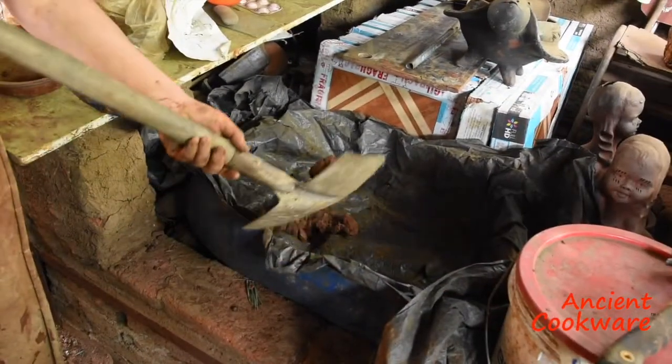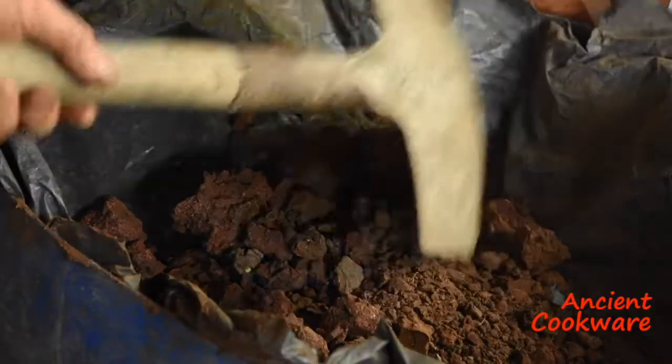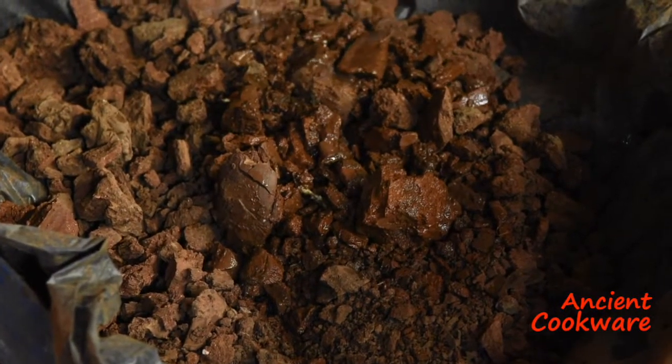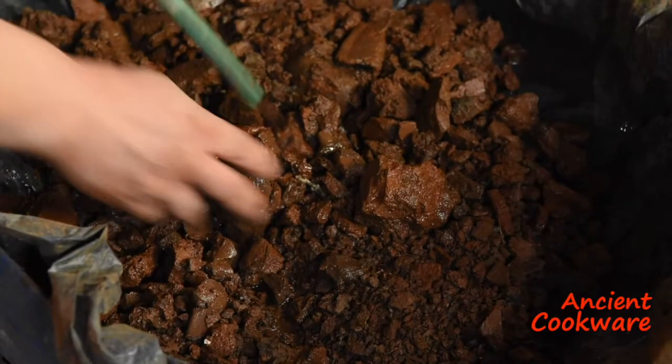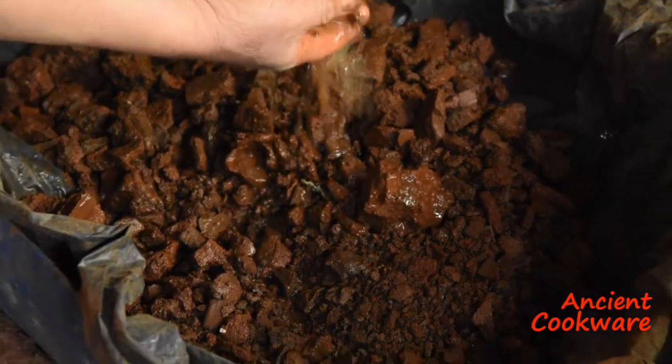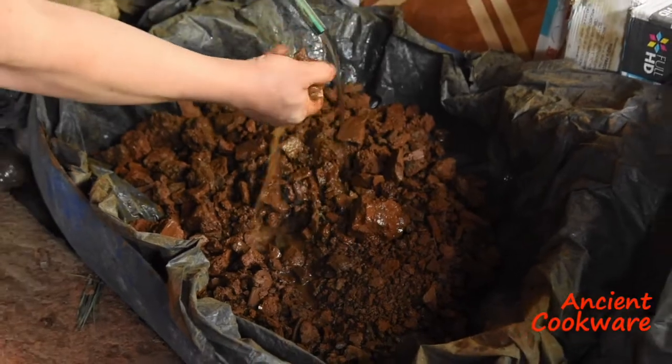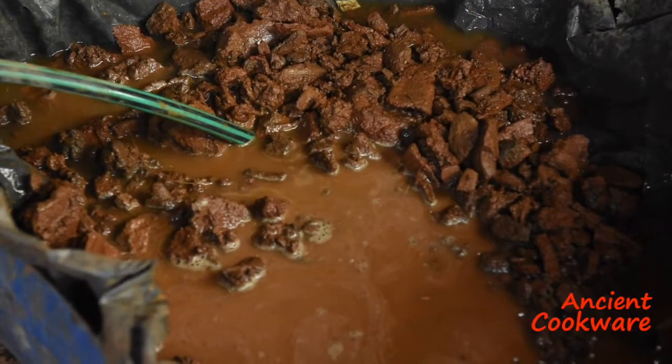The smaller pieces are then placed in the tub to begin the hydration process. Water is then added to the tub. They know exactly just how much water to add. Too little and the clay is too brittle and not malleable. Too much and it becomes too watery and won't hold its shape.